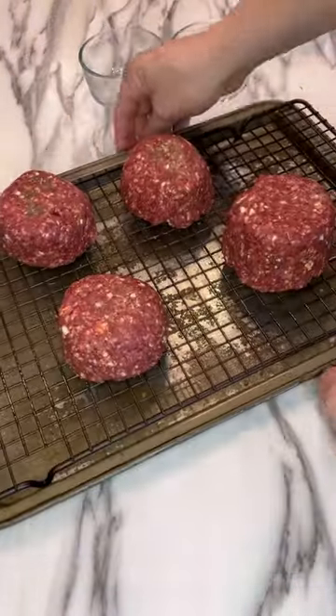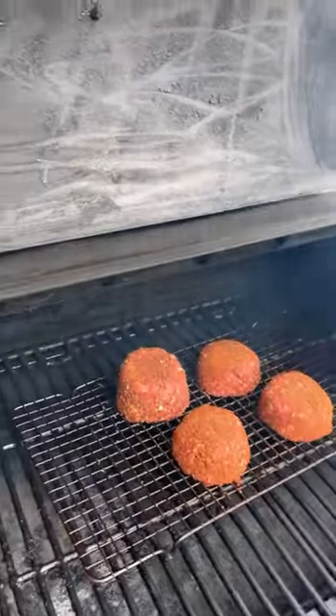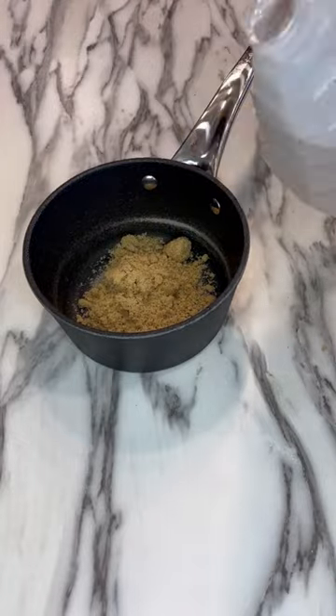Now we just season up all sides, put them on a wire rack, and then take them out to the pellet grill running at 325 degrees. While they're smoking, let's make that sauce.